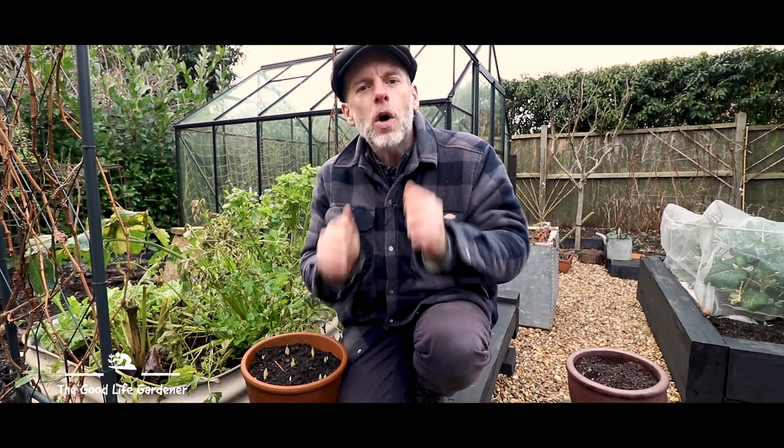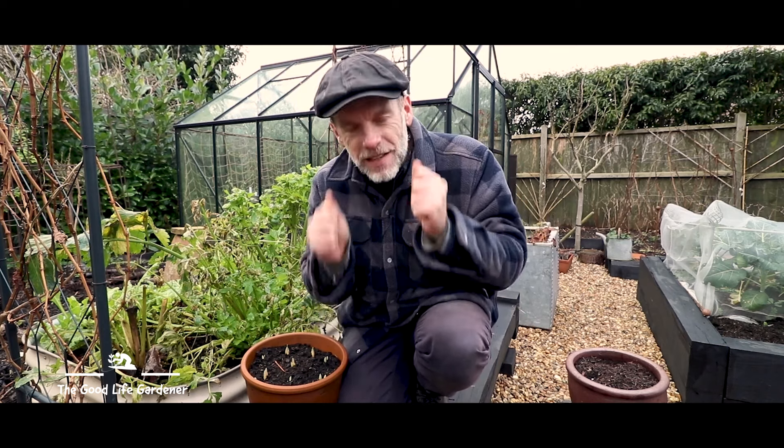It's a low winter sun, so if you're going to be sowing and you don't have a good heat source or a good light source, then your plants will get leggy. So like I keep saying, hold your horses — you've got plenty of time.